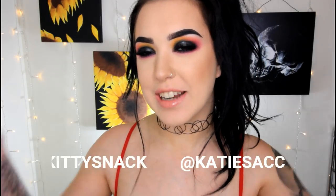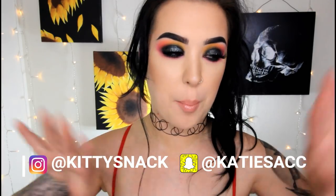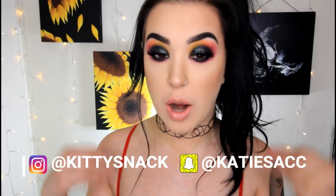Hey everybody! So today I'm going to be doing a tutorial for this look right here. Basically, I wanted to film something different. I wanted to film a black smoky eye, but I didn't want it to be like every other black smoky eye, so I decided to blend it out with some color.